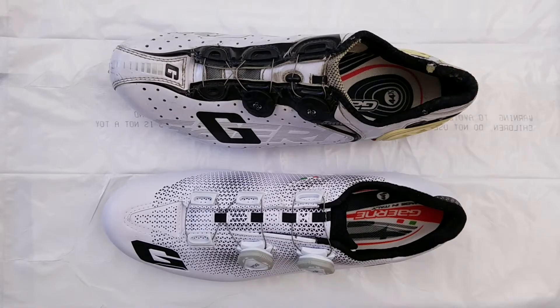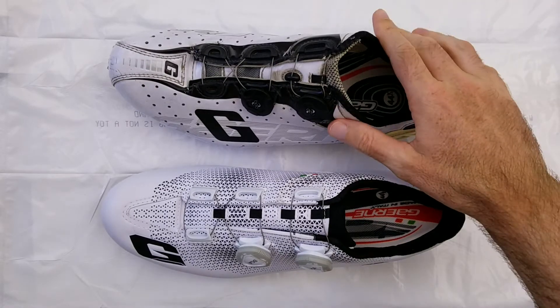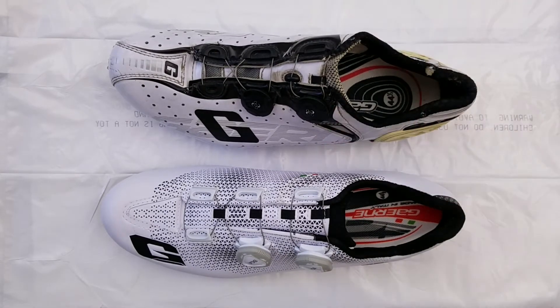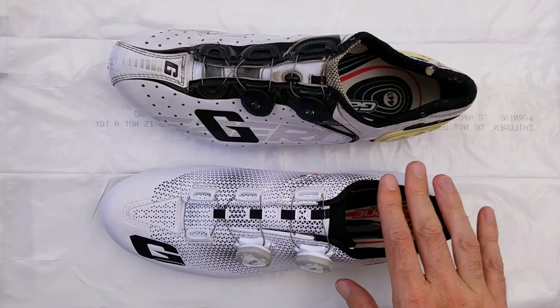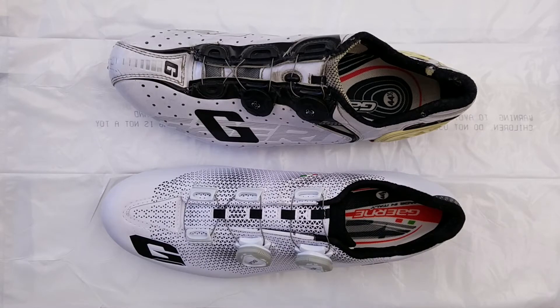So both of these shoes are Gournay's Carbon G-Chrono series, which is their second level down from the top. You can think of it as their Ultegra level shoe. The shoe on the top here I've been using for four and a half years. The shoe on the bottom is brand new, the current generation, and I have not used it. I believe there is also another generation between these two.